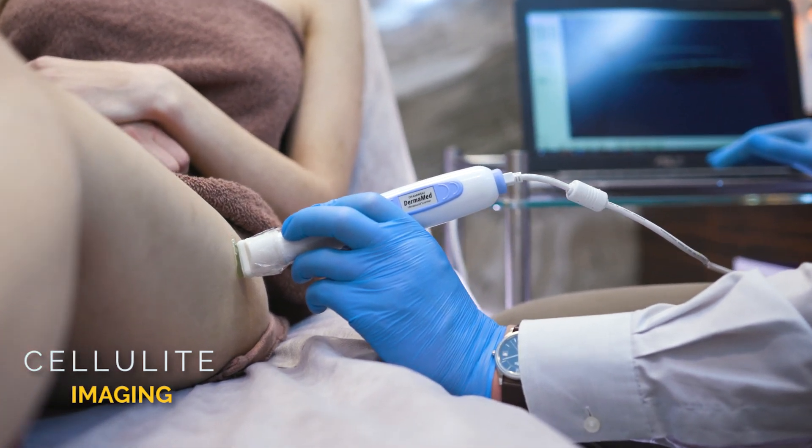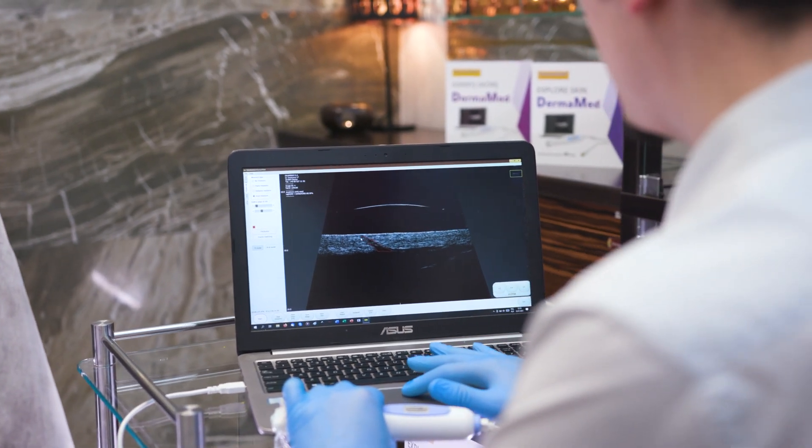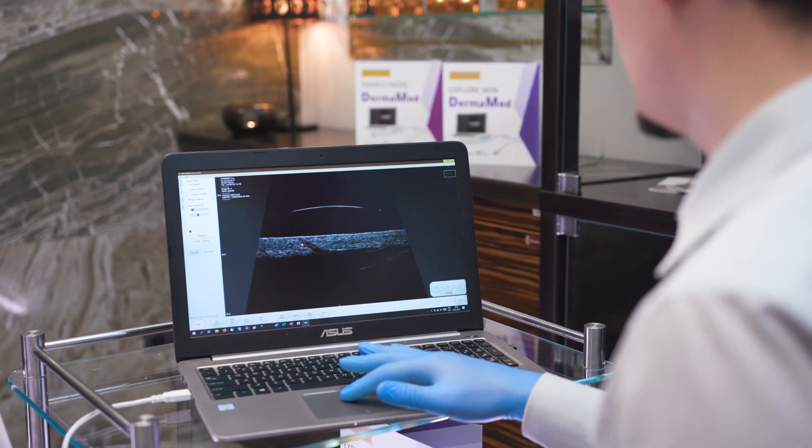Now we can see the cellulite in cross section. We can quickly measure its area, and then use the data to assess the effects of the therapy.